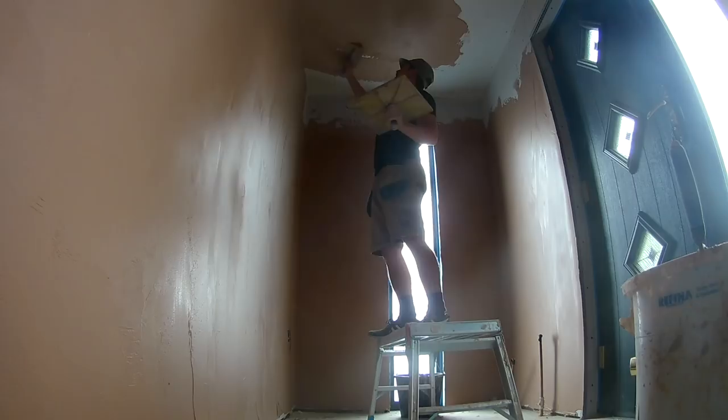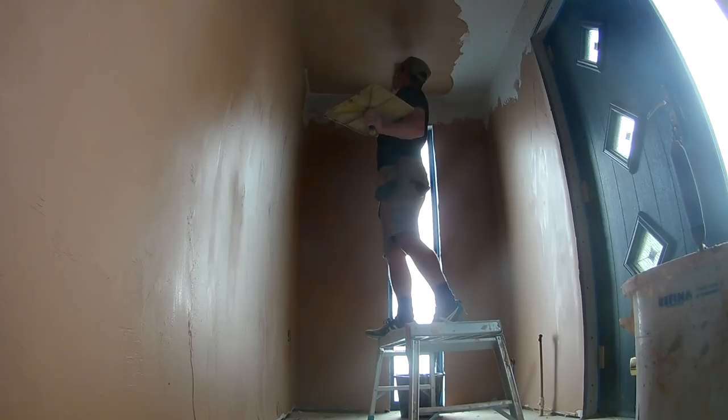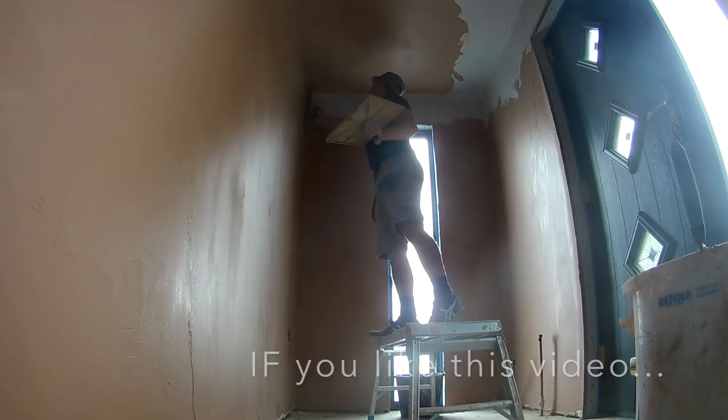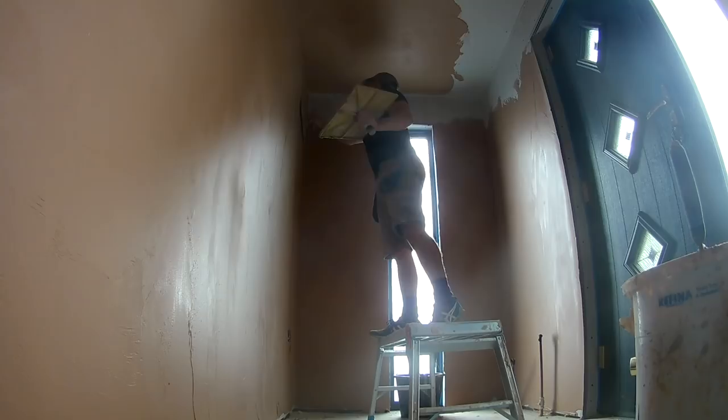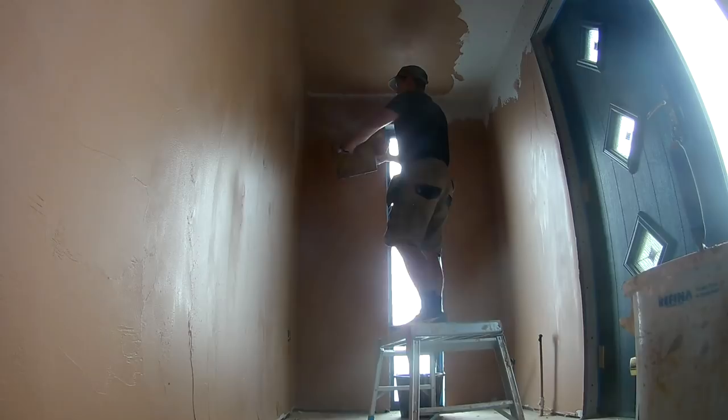It just makes your job harder when it comes to future stages — getting your edges clean, getting them straight, getting them looking nice. You want to try and minimise as much work at the early stages as possible. When I'm plastering the corners, I come slightly away from the actual internal corner and then fill in the edges after. It just saves me getting too many clumps on the internals, and it just makes your life a lot easier.